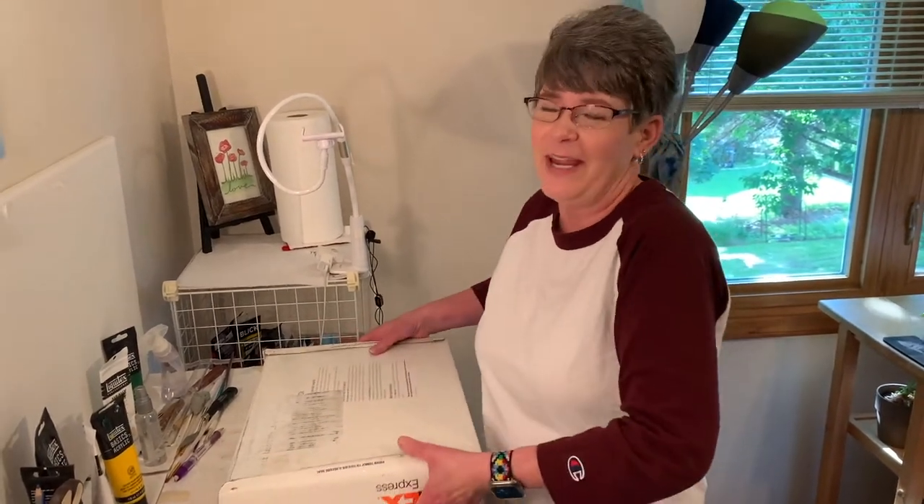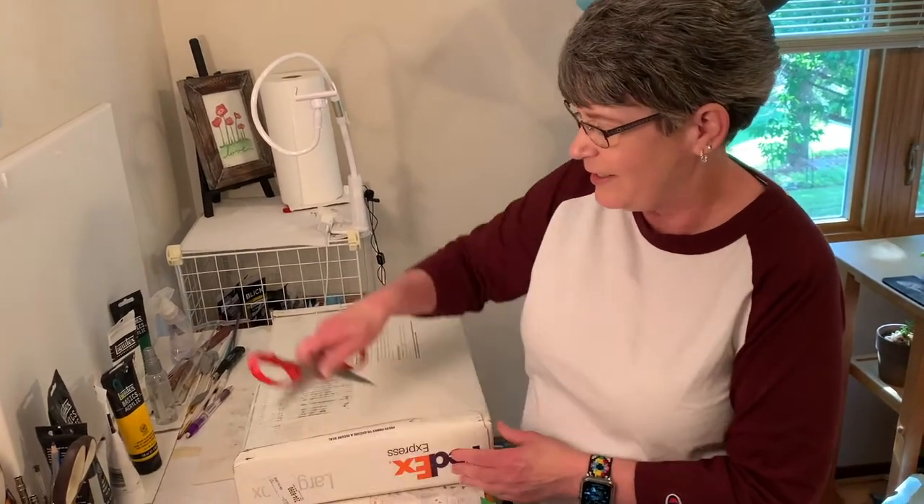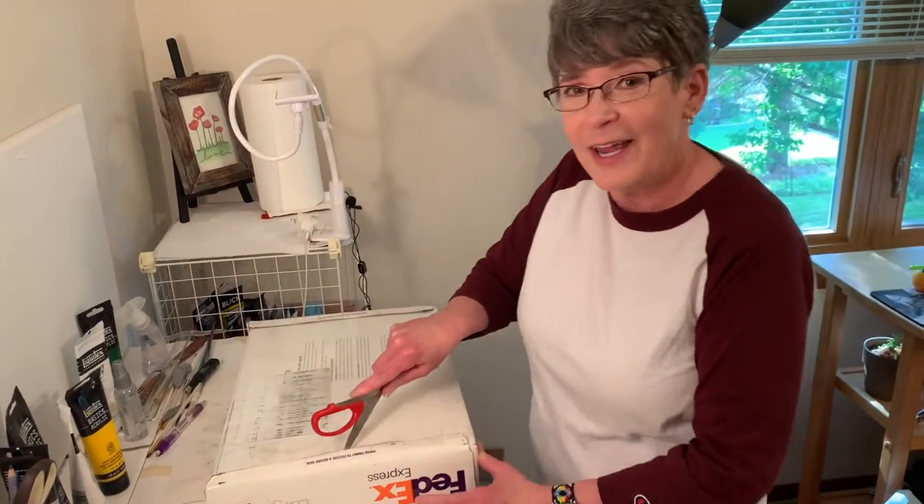Hey friends, I got a big heavy box from my agent and I think it's got art samples in it. So I was going to open it up on camera.